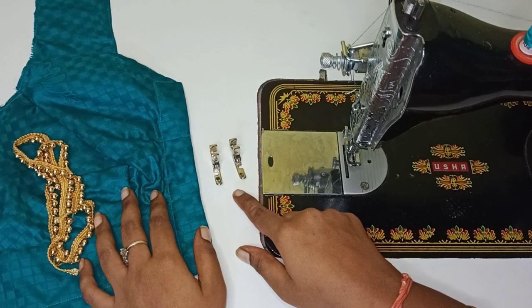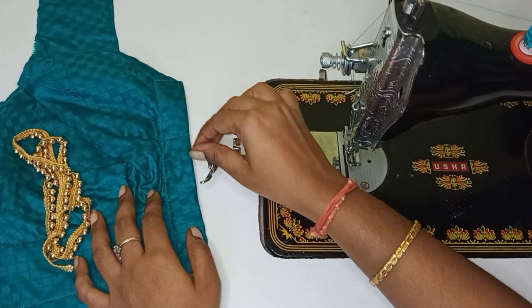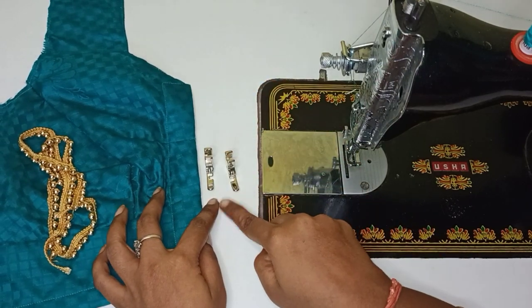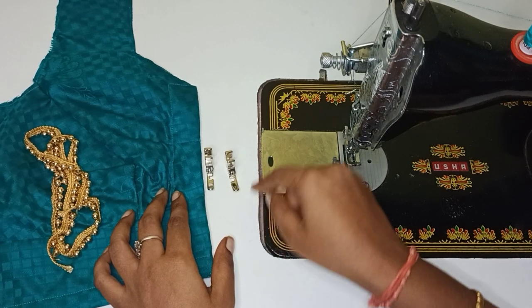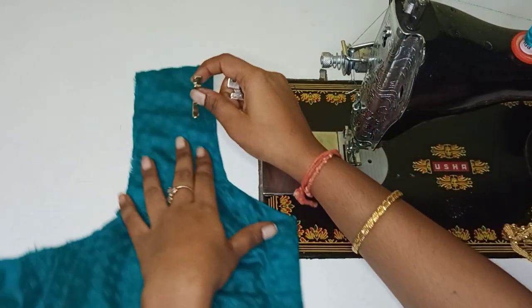Now, we have two single feet — left hand side stitch and right hand side stitch. You know the difference between the two. The holes are on the left-hand side and right-hand side.